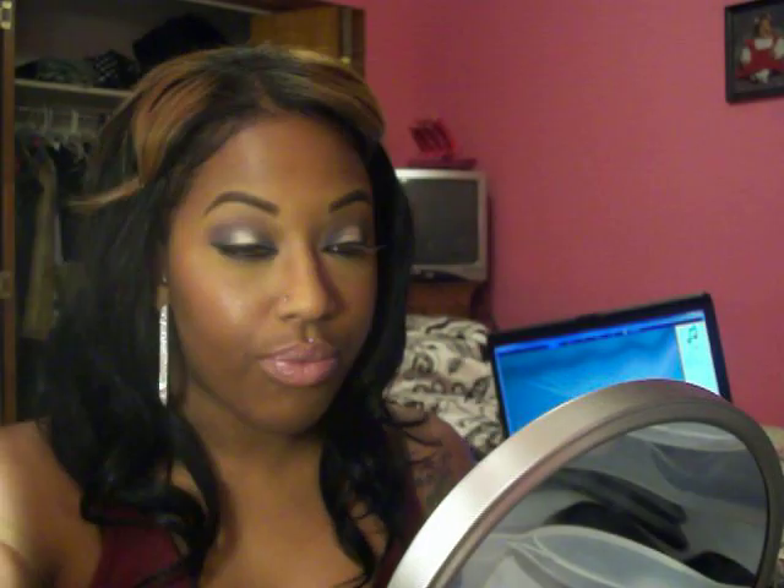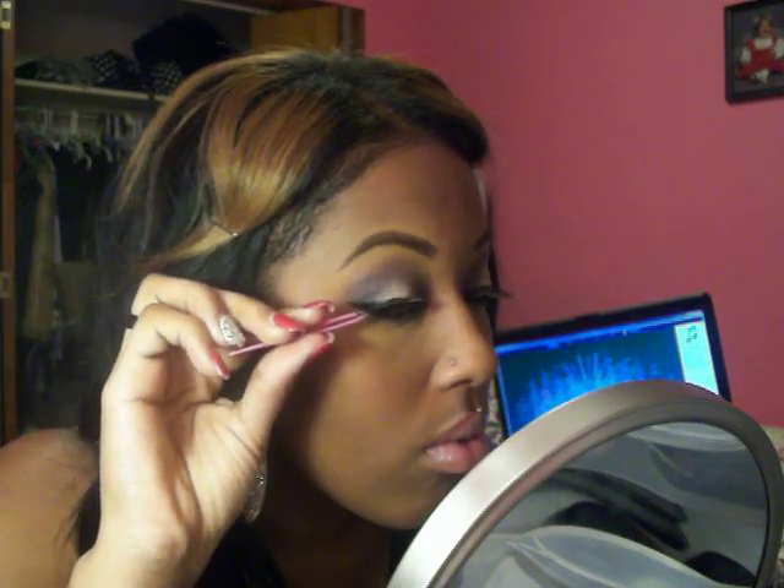Now I'll tell you about the rest of the look. I have on Sally Mix, that's a blush by MAC, on my cheeks because the picture has like pink cheeks and a pink lip. And I used this pink cheek. I'm going to apply that on my lips. Okay, now I'm going to apply mascara.